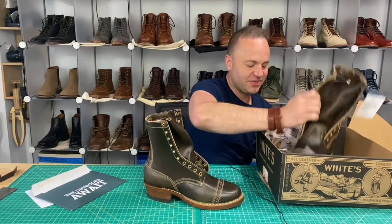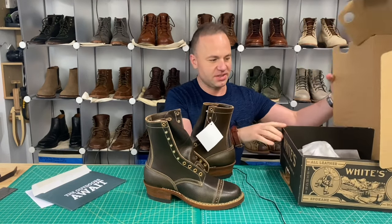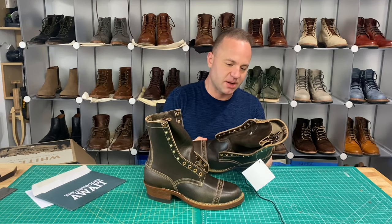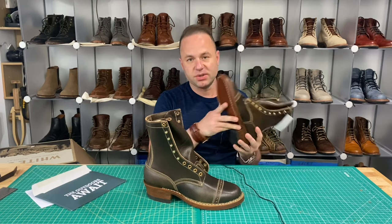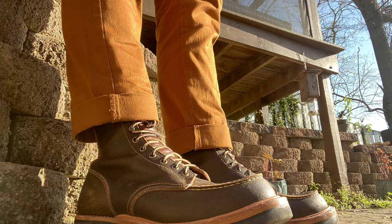Look at these! So this is going to be an eight-inch Whites Bounty Hunter in olive waxed flesh. I recently just got a pair of Trumans in, which were also custom — an Upland Mock Toe in their olive waxed flesh. And I actually ordered the Trumans after I ordered the Whites, and lo and behold, the Trumans got here way sooner.